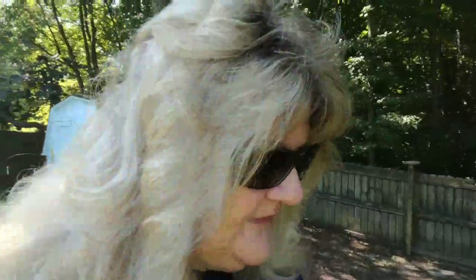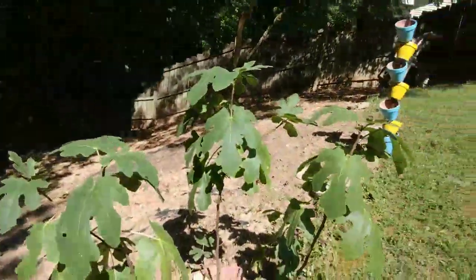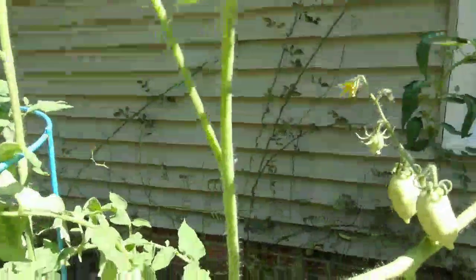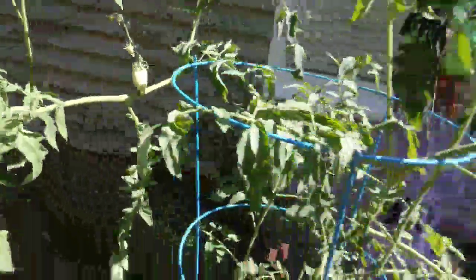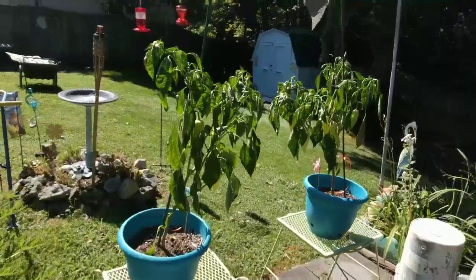I'm gonna walk up here and show you the little box that I keep them in. I'll show you my fig tree — let's see if I can show you. I hope I have some figs this year! These are my tomato plants, they're doing really good — I got tomatoes! And these are my pepper plants, I gotta water them, they look kind of wilty. I'll do that after, but hang on with me — I'm gonna show you my ears!